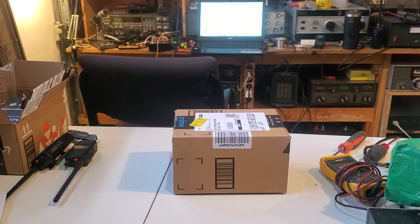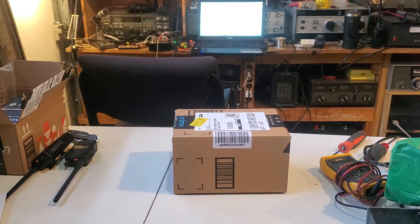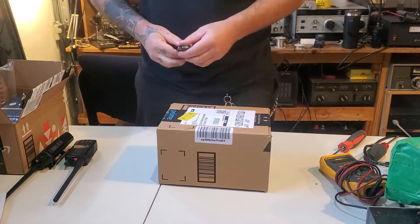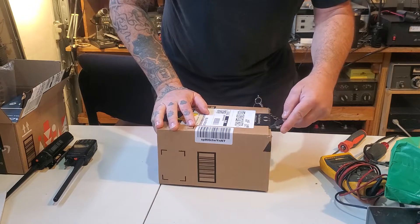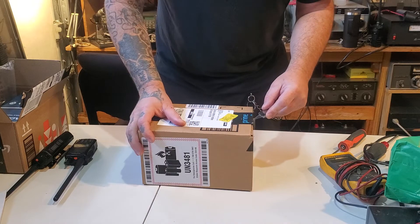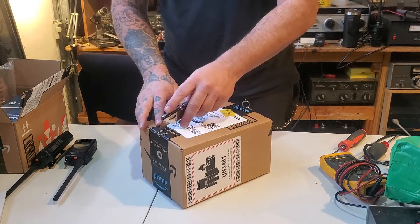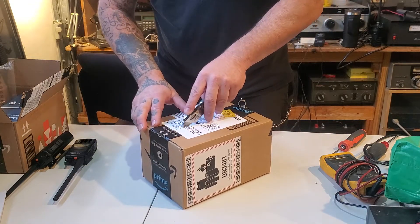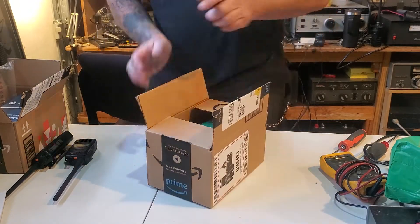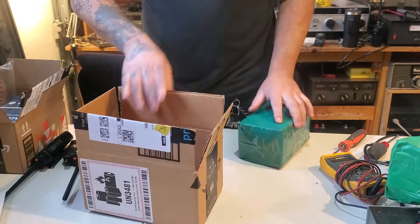I ordered another radio at a pretty good price and it came with some extras. I'm unclear on the model number because there's a UV-S9 Plus and a UV9S, with the letter S in a different spot. Some of them are rumored to be tri-band and some are not.